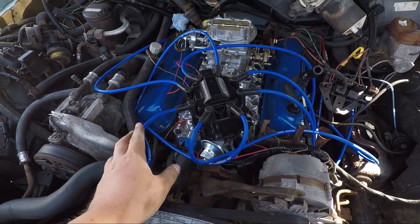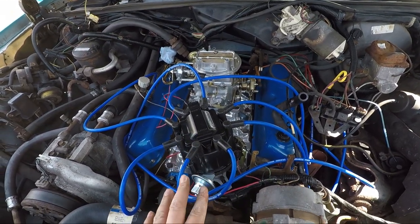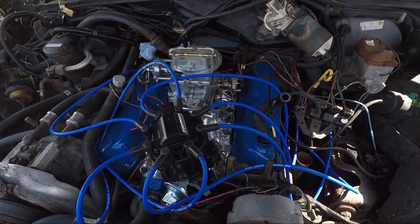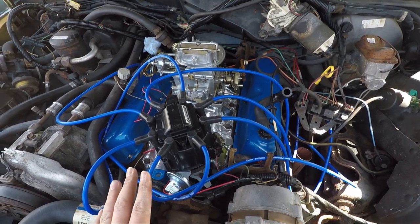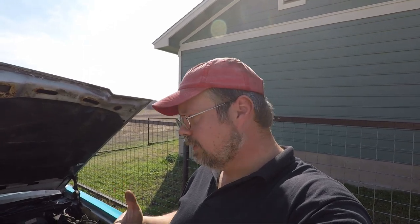We just put the distributor back in after finding top dead center and trying to get the wires sorted, because the car's not continuing to run - it's the same problem we had last time. I've got the battery charger on to keep it full of juice. Right now we're just trying to figure out how to make this all work, and the frustrating part is I'm kind of hitting a wall in terms of knowledge. I'm not sure what to do at this point - I've done so much research, got so many parts and tools out, but we're gonna see how it works and make it happen.